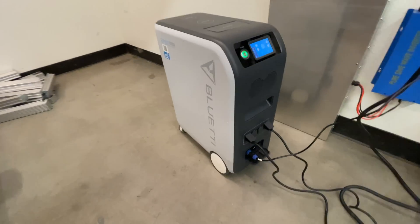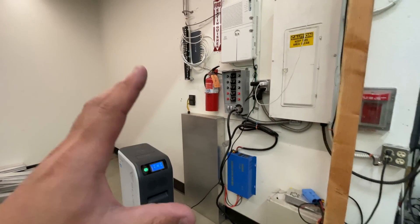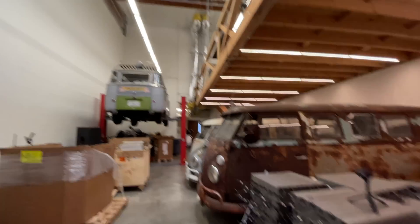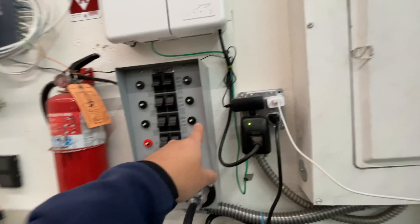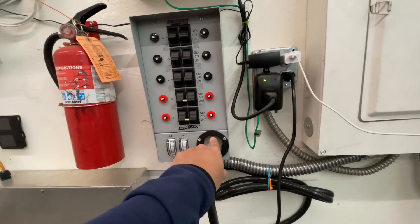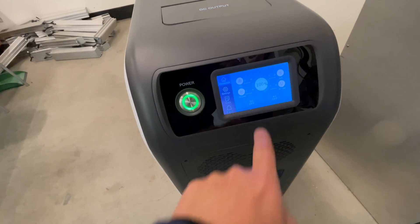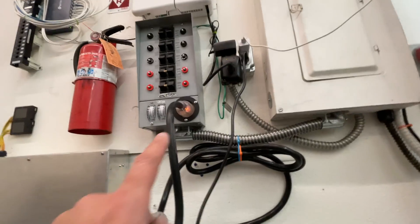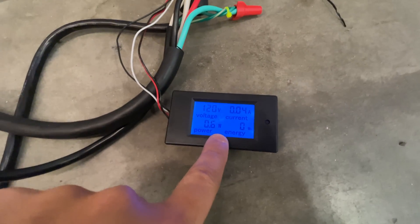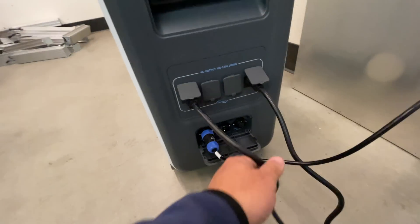Now let's test battery capacity. Something this big you're probably going to want to use as a backup for your entire house. In this case, I am going to power my entire commercial building. It's got a transfer switch, which allows you to disconnect from the grid and connect for a generator. I made a special cable that goes through a meter so we can record the energy consumed, then splits the load across two connectors.